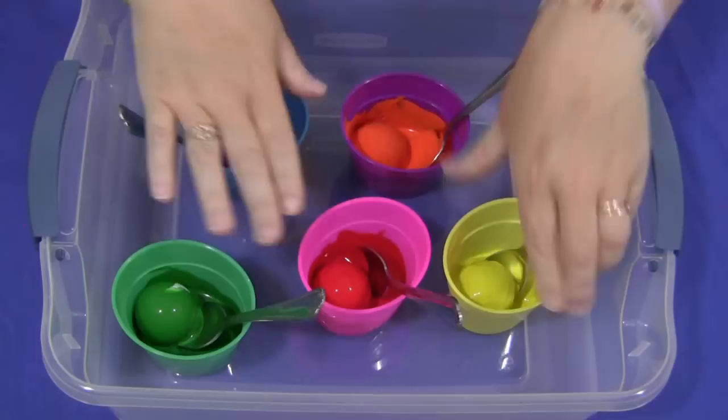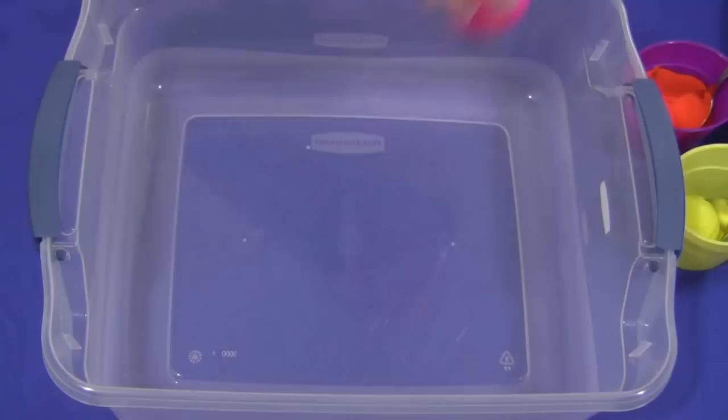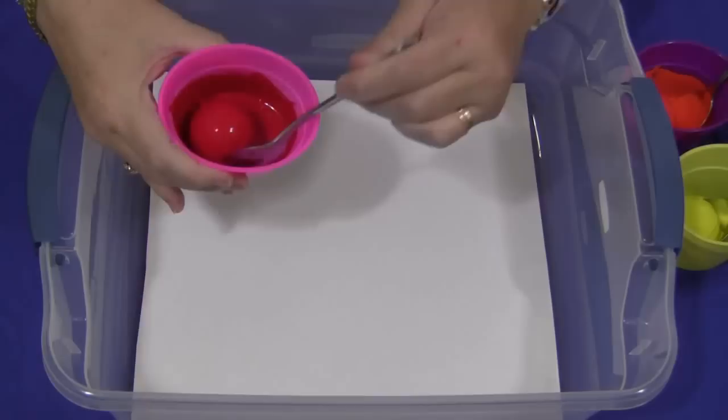Again, you can use muffin tins or you can use individual cups. Once all the golf balls have been coated, or if the children coat them themselves, you would need to put some kind of paper on the bottom of your bucket. I use poster board; you can use card stock. Regular paper works well too, but I think the thicker the paper, the better the outcome.